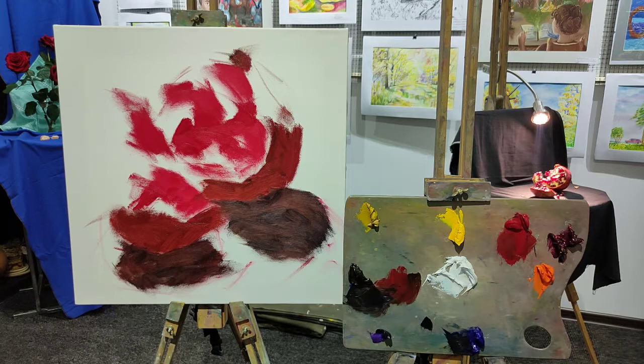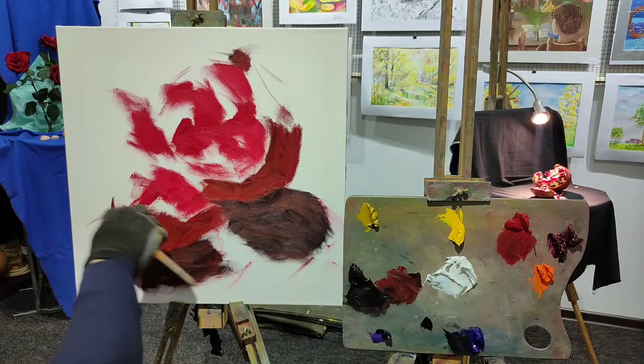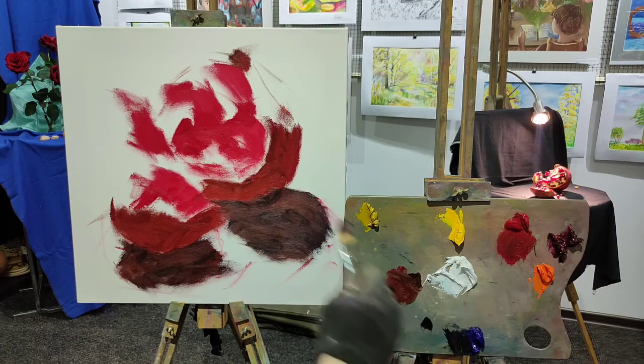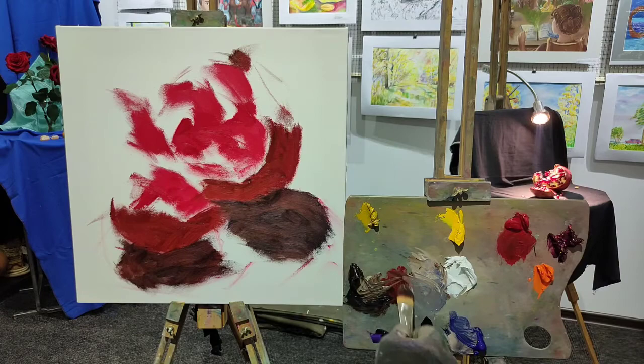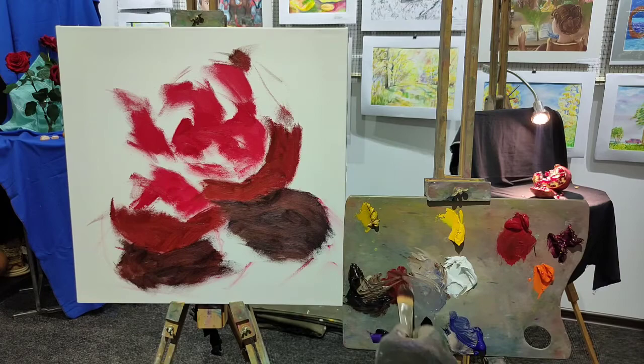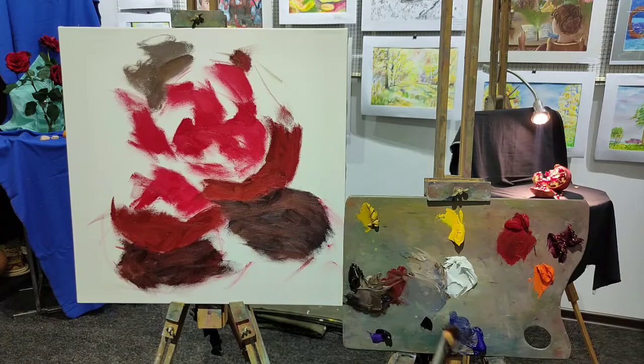We've got shadows here — a model of our shadows. They aren't very deliberately painted yet. Now what we need to do is cover our background. I'm going to add titanium white. I tried not to add it as long as possible. Please do not overuse white colors, because it's very difficult to get rid of them afterwards, after you've applied them. That's why you need to be careful with them.